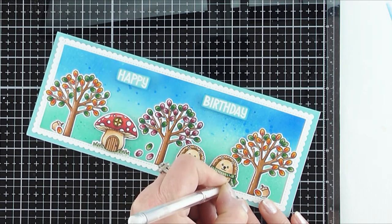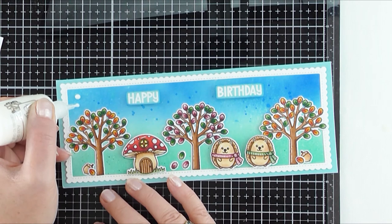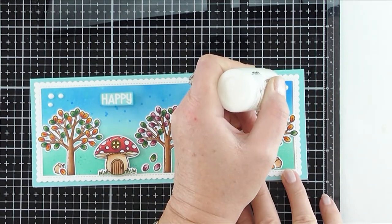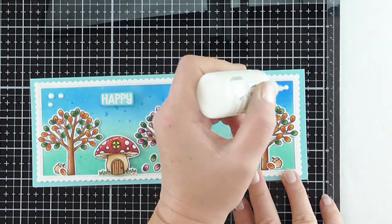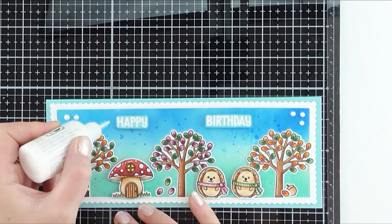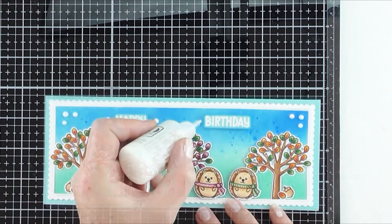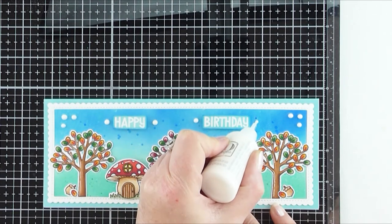I grabbed my Nouveau Crystal Drops in simply white, and I don't know whether it's me or a dud bottle, but no matter how much I try I always tend to leave peaks on top of my little drops. I do slap the card on my hand to get rid of those peaks but I'm just finding the liquid is really thick, so maybe I should try warming it up. Have you got any tips? Do you have the same problem? Let me know in the comments! As you can see I added quite a few drops on the card just to create that little bit more dimension.